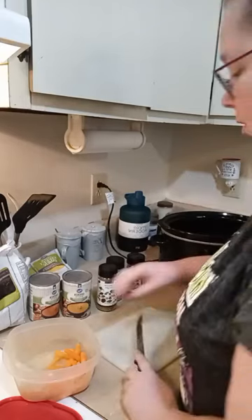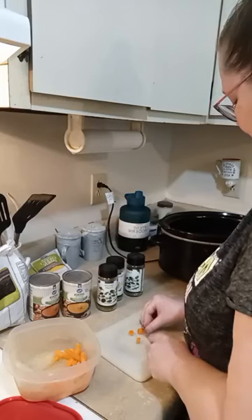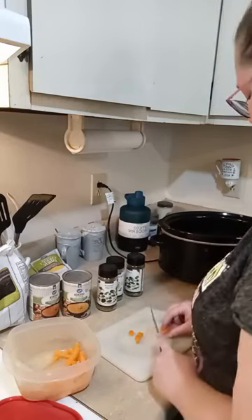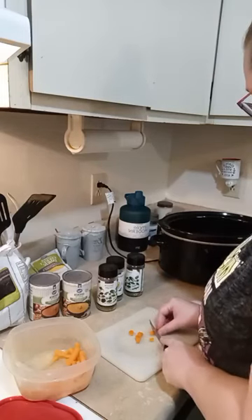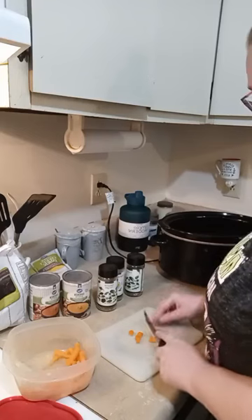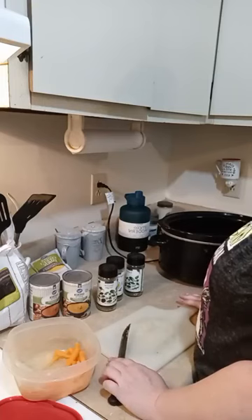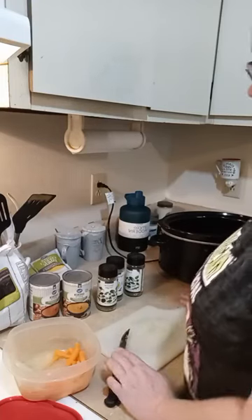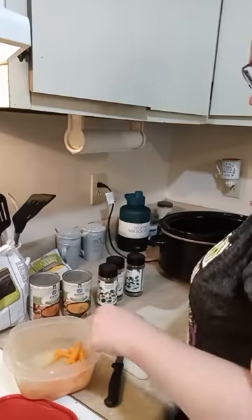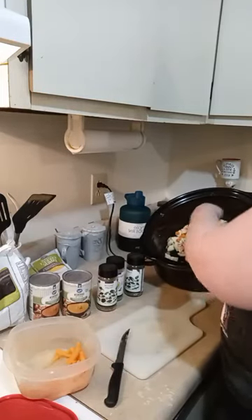I need a few more carrots in there — that doesn't look like enough. I don't like the end on that carrot, so we're not going to use it. It's just a simple throw-together with already pre-done chicken that I'm repurposing to make a delicious meal. That was maybe four or five small carrots. So right now we have our chicken, our carrots, and our potatoes in there.